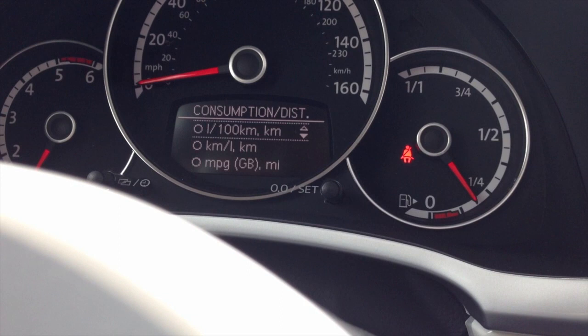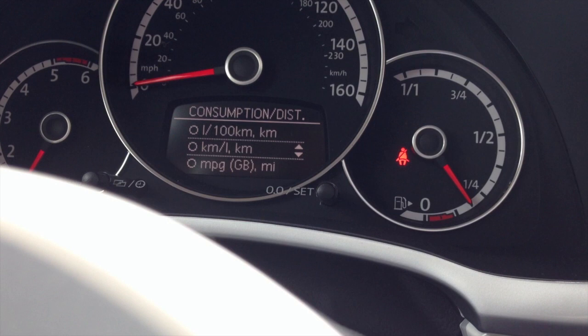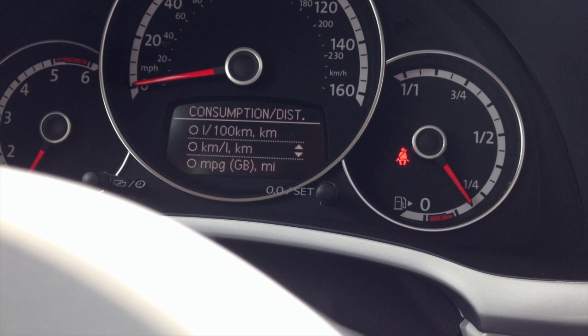Then go to consumption/distance, hit OK, and then select the second line, which is kilometers. Once you have that selected, go ahead and click back.